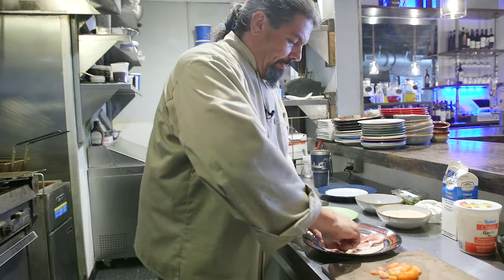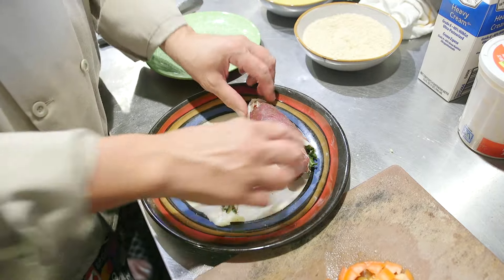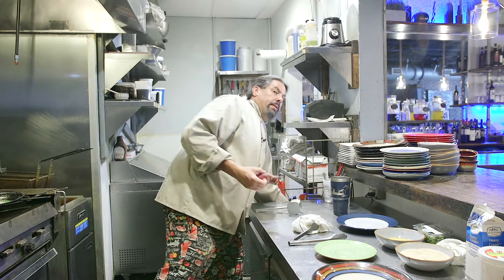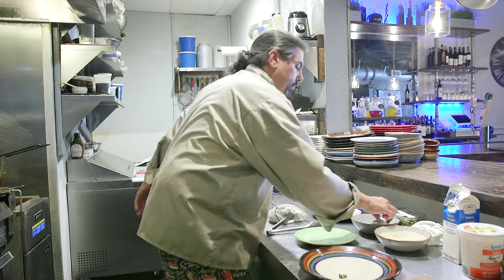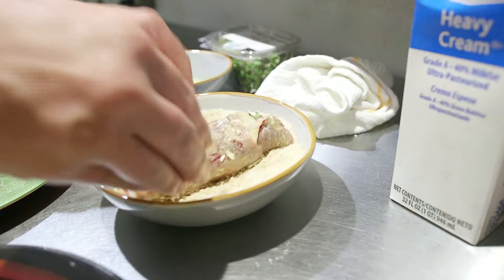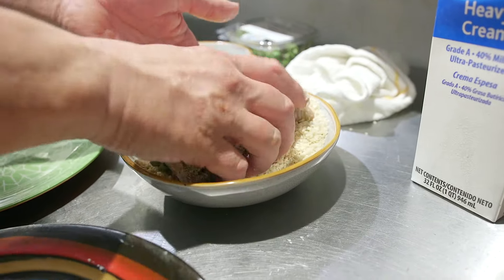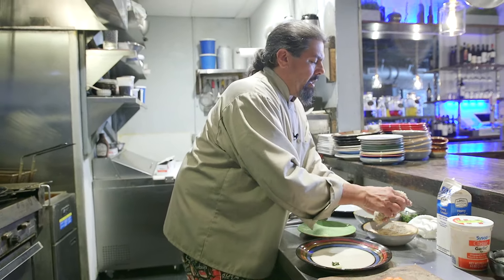Now roll it up. Whatever falls out, too bad — they don't get to play. After we roll it up, we're going to dust it with flour, into the egg, and then breadcrumbs. That's going to give us our fried cordon bleu effect, except we're going to sauté it. That way we don't have oil seeping into the inside. We're just cooking it on the outside, because for the most part everything in here is cooked except for the beef — that's why the beef is on the outside.